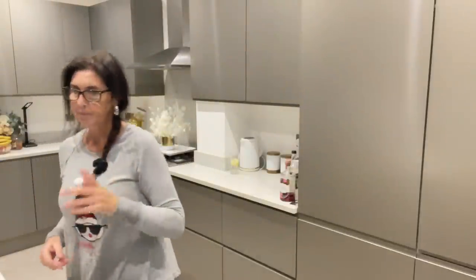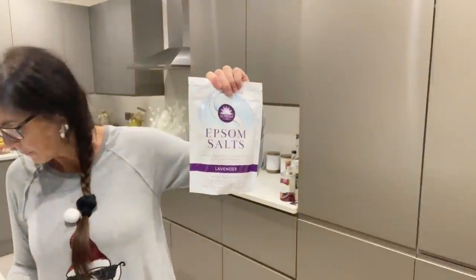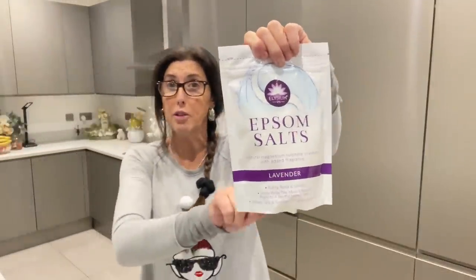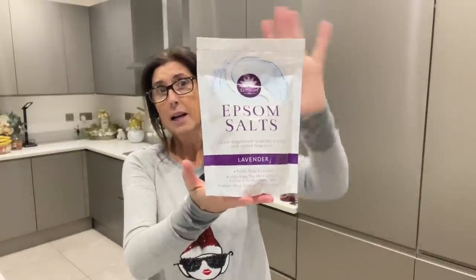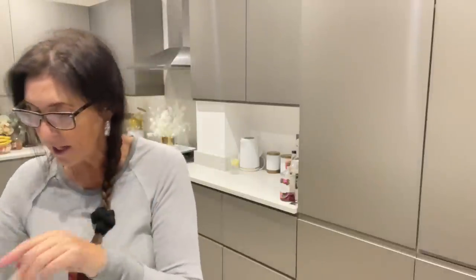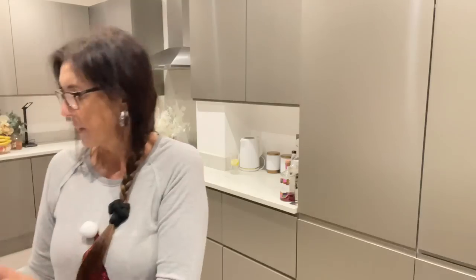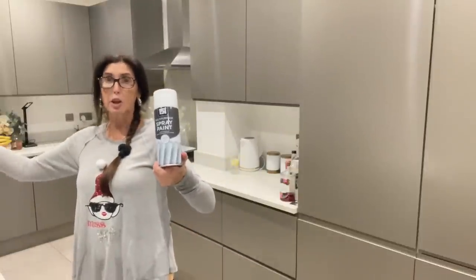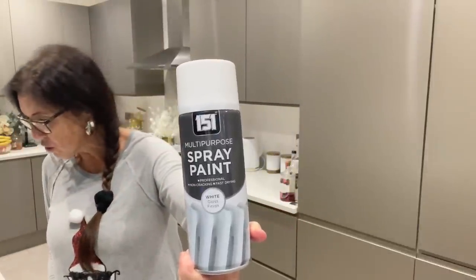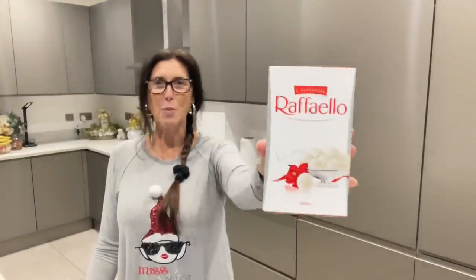I've got some all-purpose cloths as well — always keep some in the bathroom and some downstairs. Those are a pound. I've picked up some more bath salts — a pound for a 500 gram tub. Sean likes his bath salts so one of those is for him. And I've got some spray paint — that's for the black basket, we're going to be spraying it white. The spray paint was £2.15.